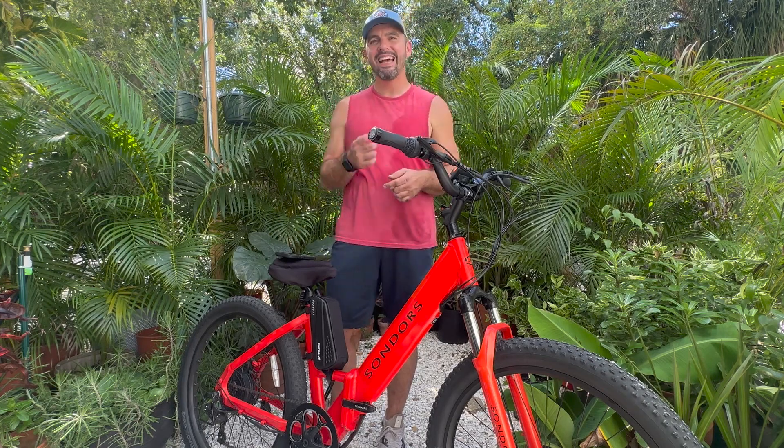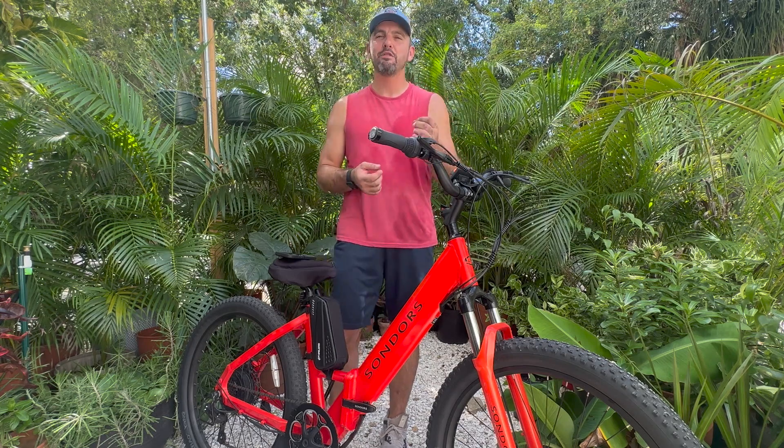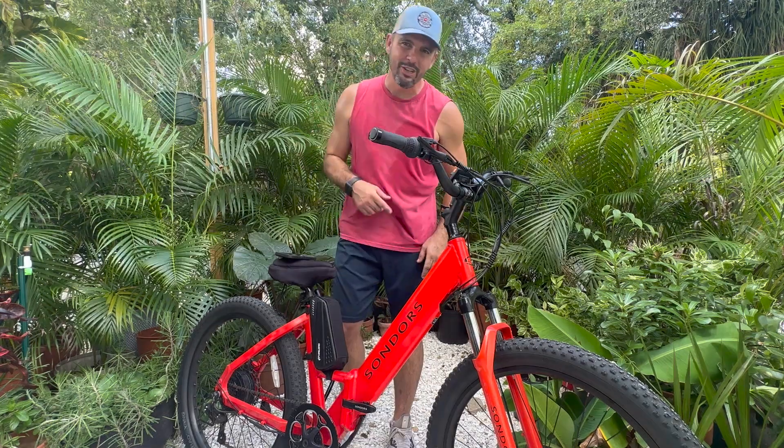If you're in the Tampa Bay area, e-bikes of Tampa Bay Florida Facebook group — get in there, make an event, go for a ride. We'll talk to you next time.